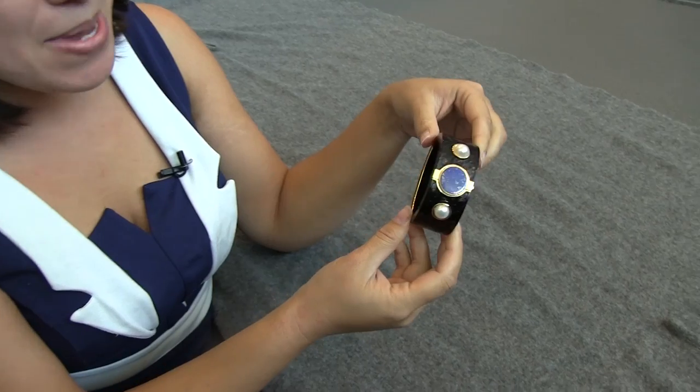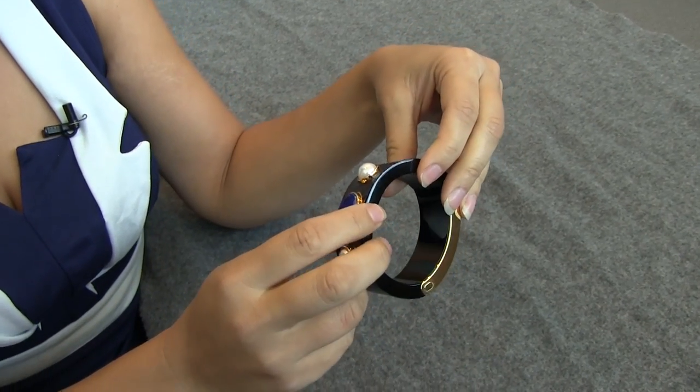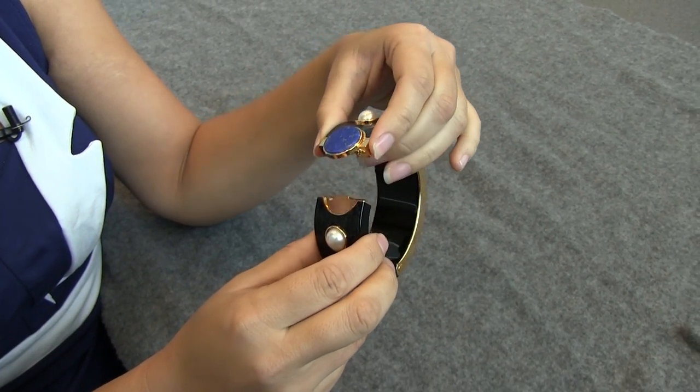Nicole Scott here from Mobile Geeks. I'm here at IDF 2014 and I have a very interesting wearable for you. This is Mika — the wearable from Intel. It's a concept prototype.